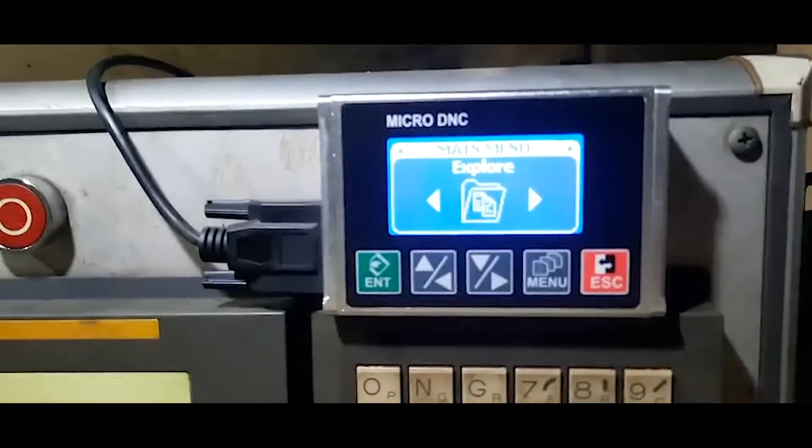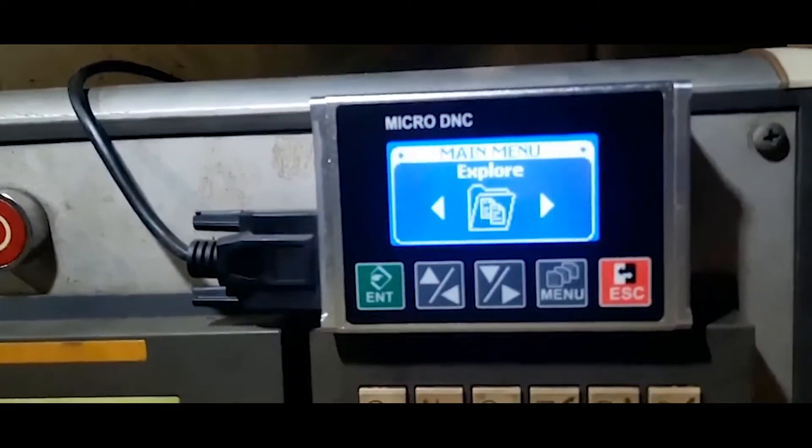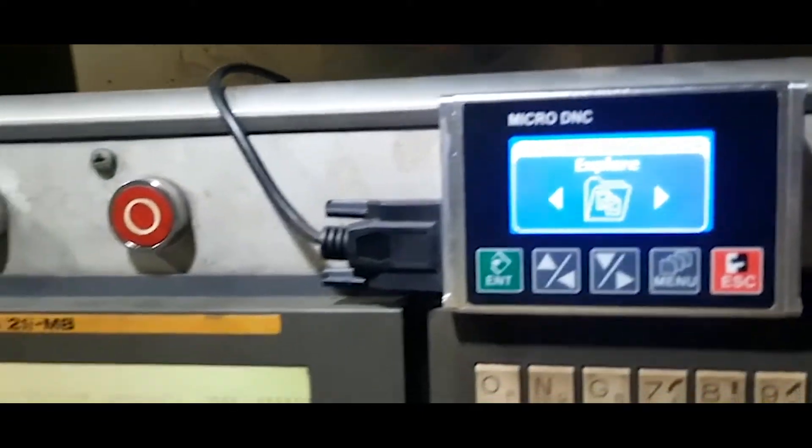Hi everybody. Today I will show you how to run the working program directly on the DINC device with FANUC 21.